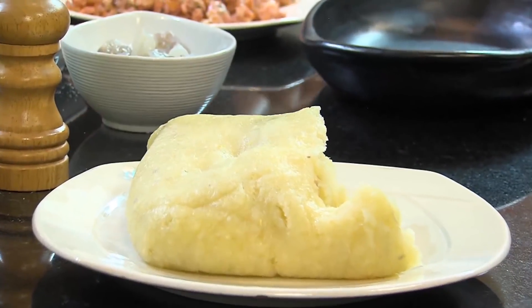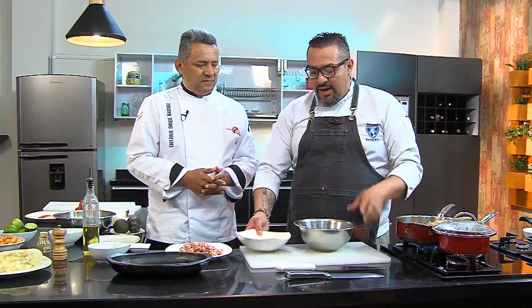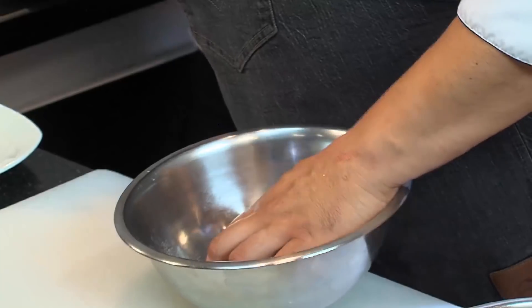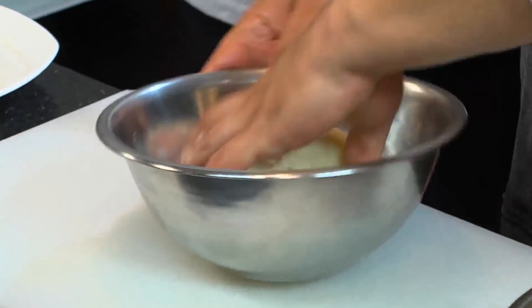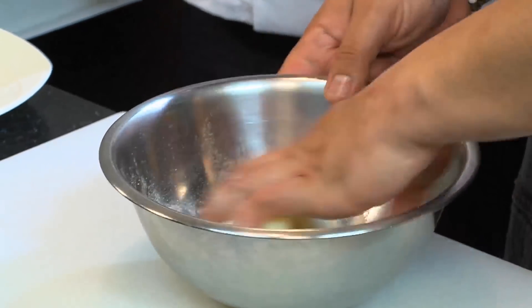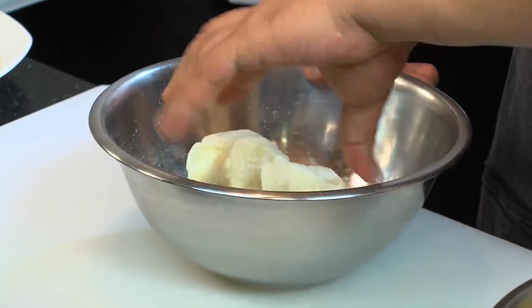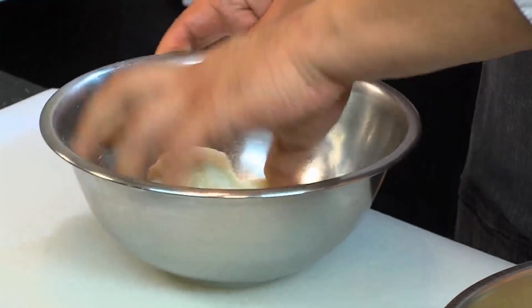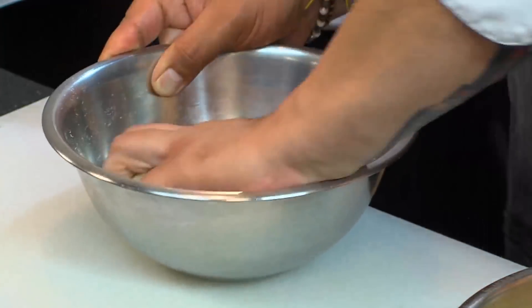I'll teach a trick for those who are afraid. When Jorge mentioned carimañolas that explode, I'll tell you: some grandmothers taught me to add a little promasa — precooked corn flour. That will help stabilize the yuca dough so it doesn't burst. Promasa is our precooked corn flour for arepas in Colombia, also called harina pan in Venezuela. With the moisture I left in the yuca — not too much moisture — we are now going to knead.